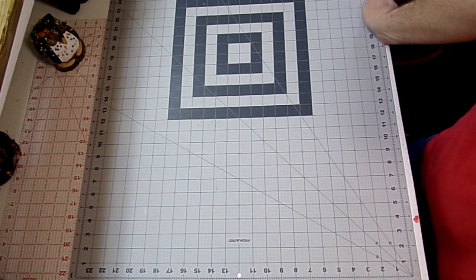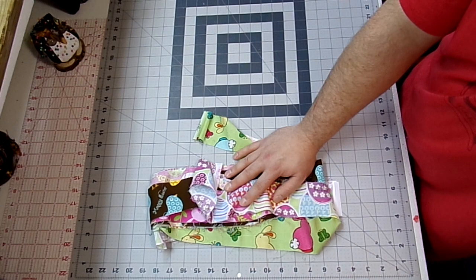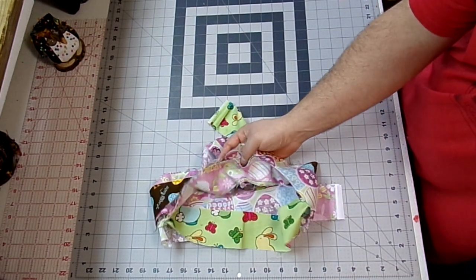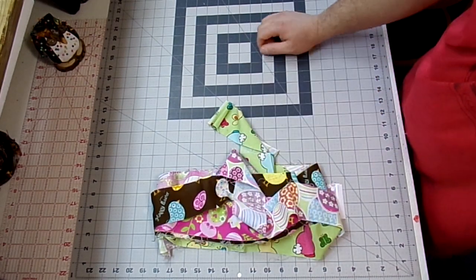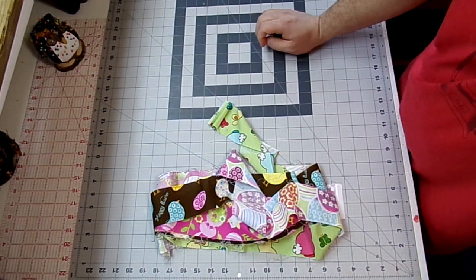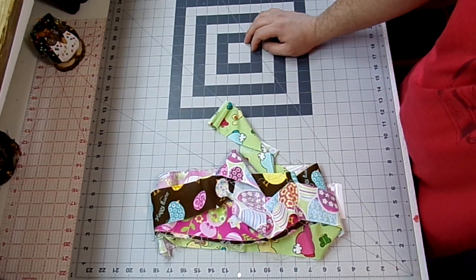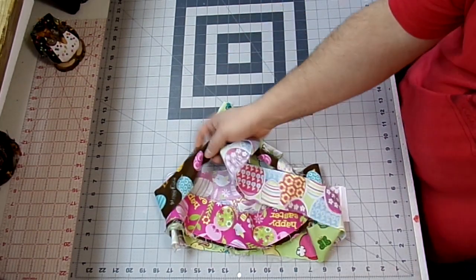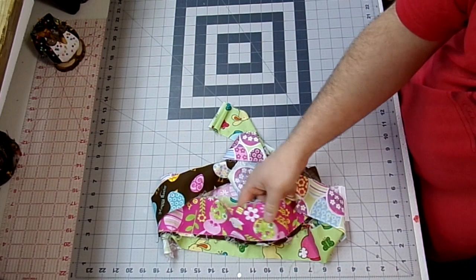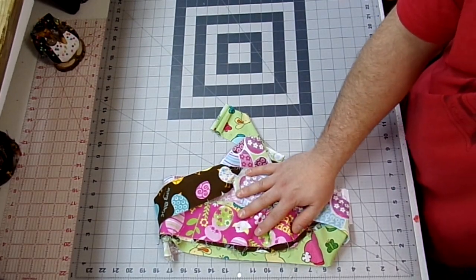The things you're going to need to make this quilt as you go table runner are 18 two-and-a-half inch strips that measure 14 inches long. I have this jelly roll that I got a long time ago, probably at least six years ago, and if I had to guess I think I got it at Joann Fabrics. Normally I would do 18 different prints, but since I had this jelly roll and it's Easter and I want to use it up, I'm going to have some duplicated prints, but that's just fine.